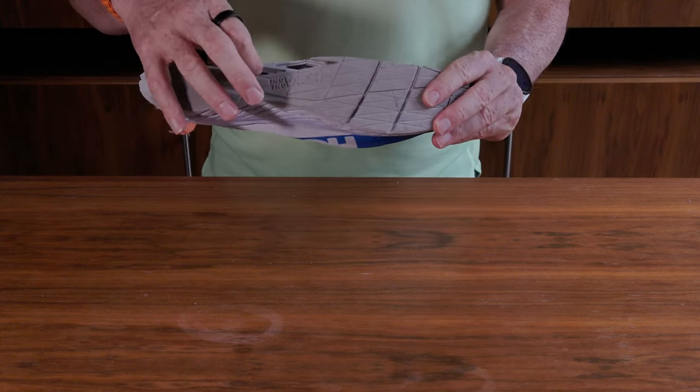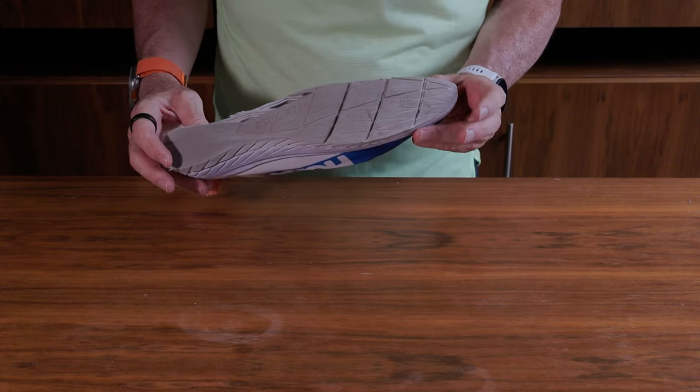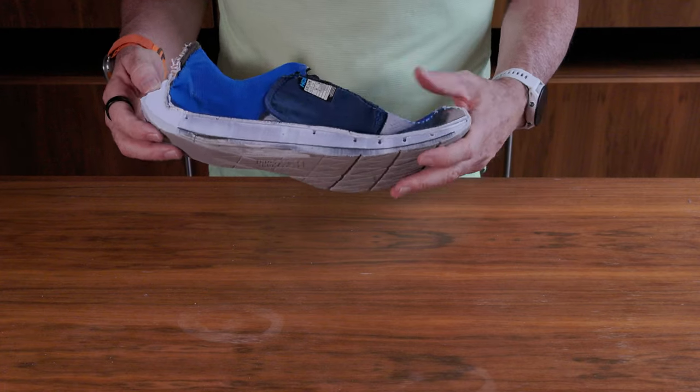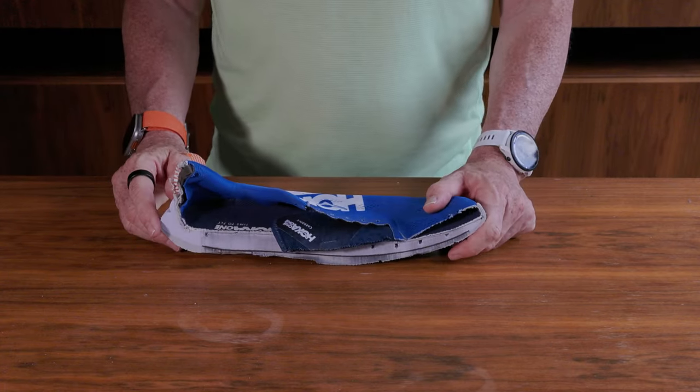You can actually see into the carbon plate — one of the selling points. I wore these extensively, way more than the 300k I usually do. And it has a very lightweight upper.